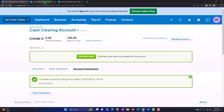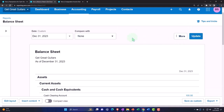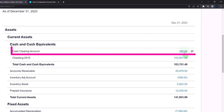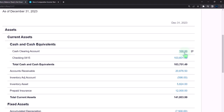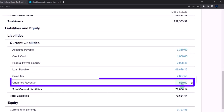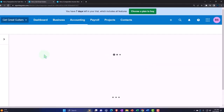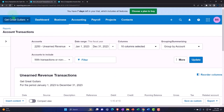Let's save it and close it and check it out. We have the green indicator — green means go. Down here we can see the clearing account has the $100. We haven't yet deposited it into the checking account, and the other side is going into our unearned revenue.